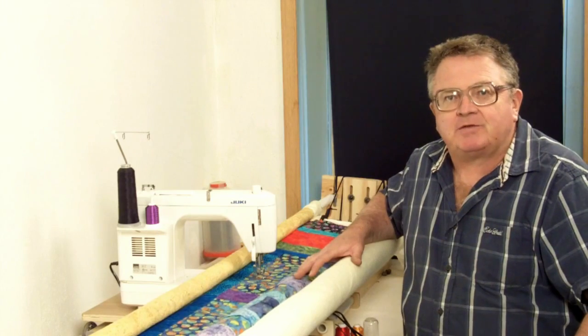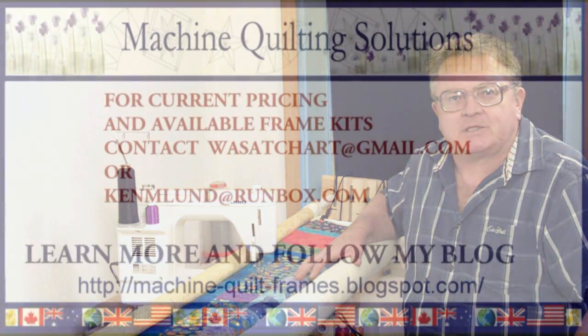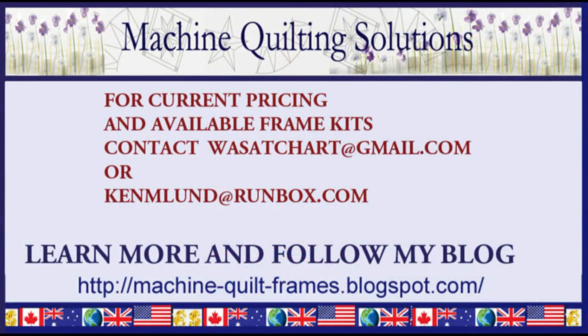Thanks so much for watching one of my quick tips. See you next time. Thank you.